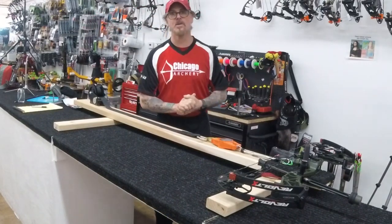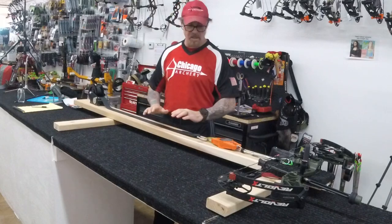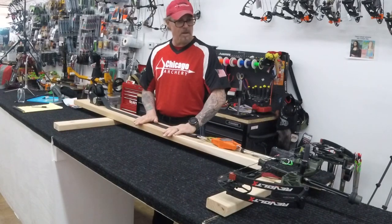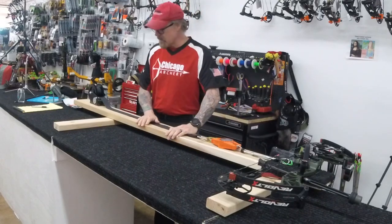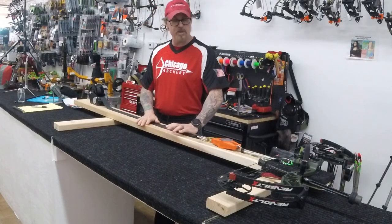Hey everybody, this is Bob from Chicago Archery. I built myself a horizontal draw table to go along with my vertical draw table for different reasons, and I just want to share it with everybody.